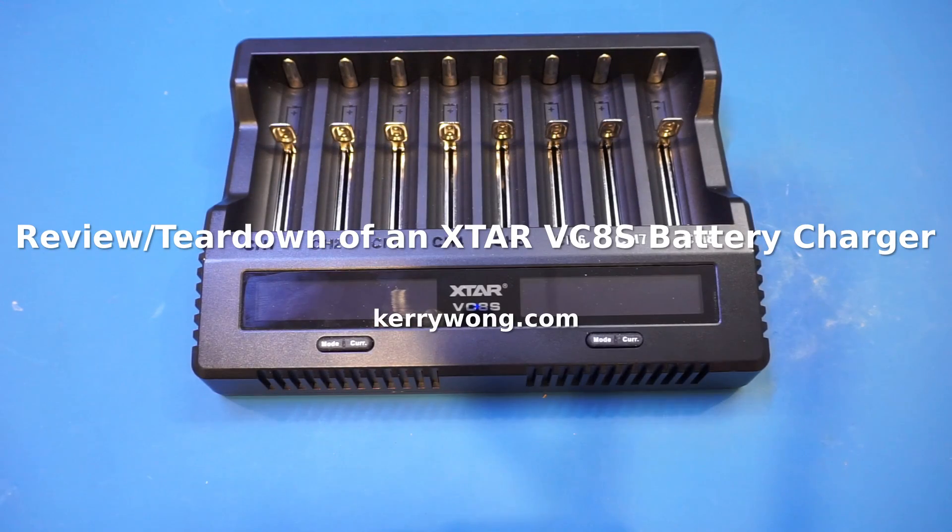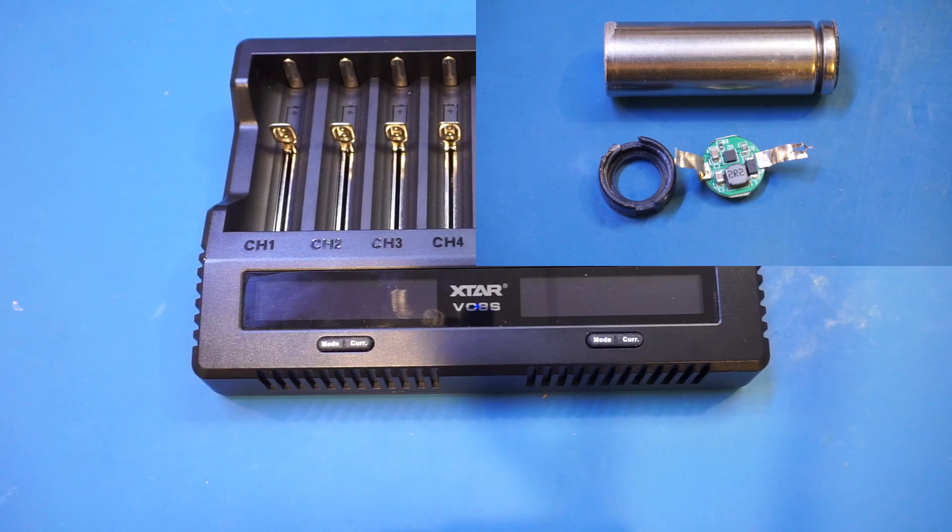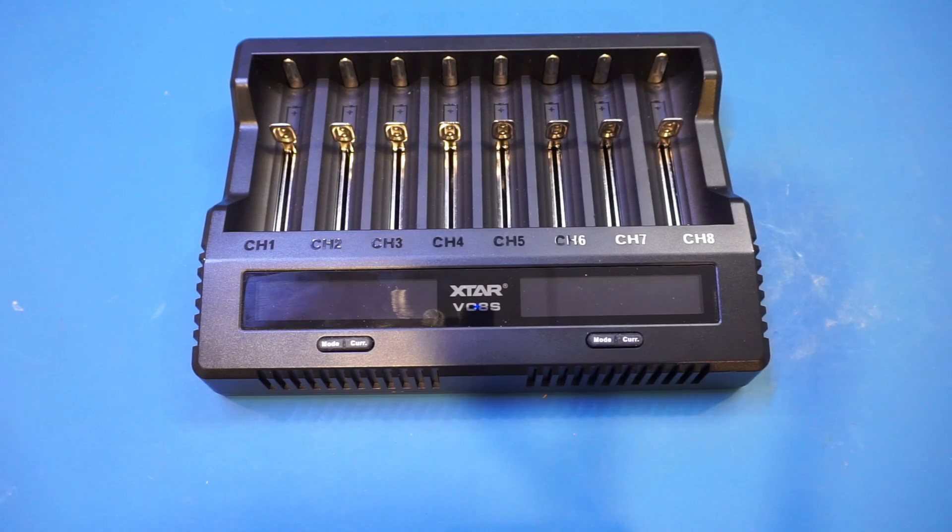Hi! On the workbench today, I have a battery charger from X-Star. If you have been following my channel, you will recall that I did some detailed analysis of a 1.5V rechargeable lithium-ion battery from X-Star a few episodes ago. I'd encourage you to check out that video, as I think you might be interested.